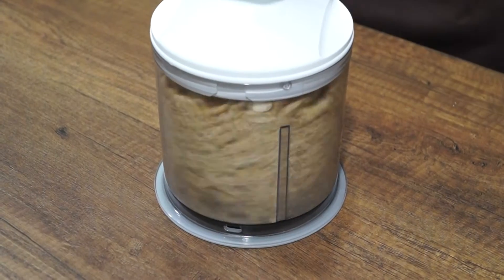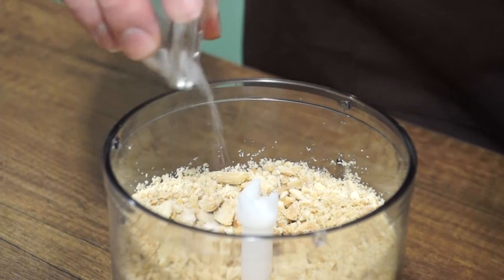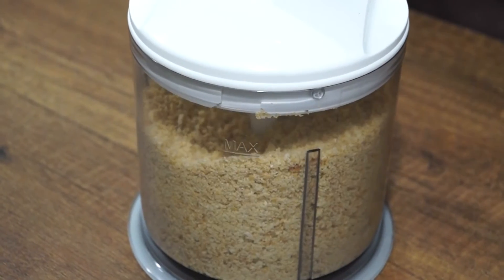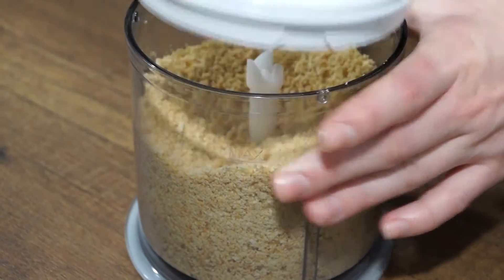Pour the nuts into a food processor cup. Pulse a few times, then add salt, peanut oil or vegetable oil, and pulse again until they get a smooth liquid paste.